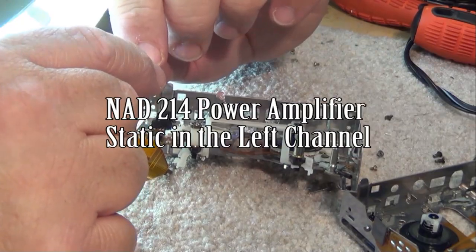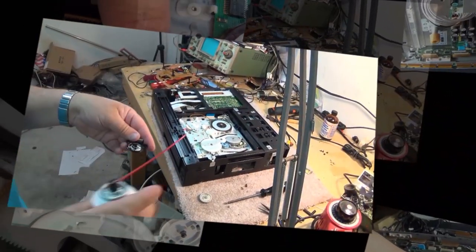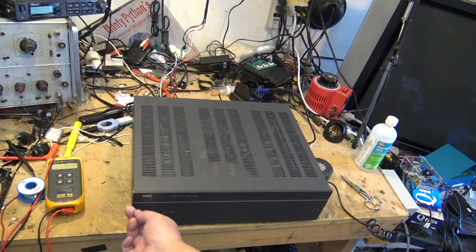In this episode I have an NAD model 214. The complaint on this unit is it's got a noise emanating from the left channel — a constant static sound which initially sounded like it may have been a bad transistor. But as I got into it and started testing, it looks like the problem is somewhere else. We have noise on the left channel with no input present. I had the companion preamp in with circuit glue all over it causing all kinds of strange problems; this time we've got the left channel noisy.